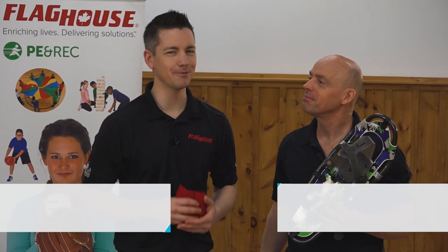Hey everyone, it's Chris from Flag House, and this week I'm here with Dan Deschamps to look at a great activity you can do outside in the snow. This is tic-tac-toe in the snow.